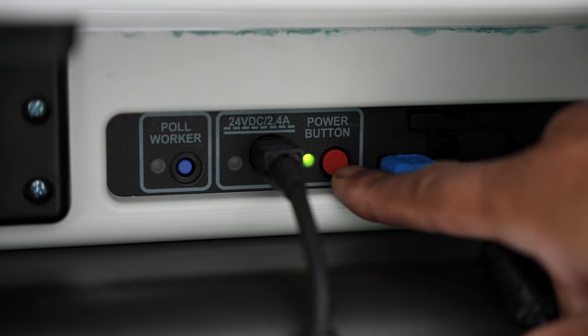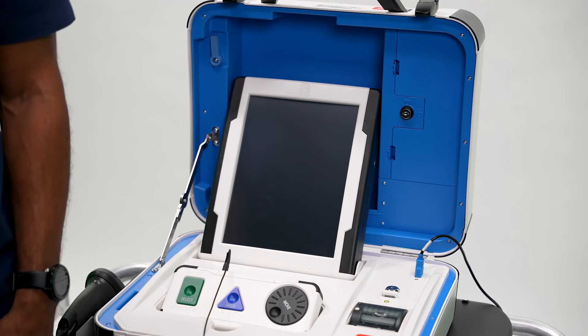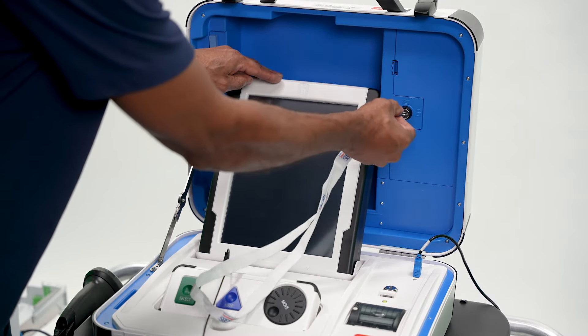Press the red Power button on the back of the TouchWriter to power it off. Wait until the TouchWriter completely powers down and shows a black screen before you unlock it to remove the tablet and return it to the cover.